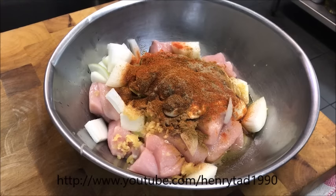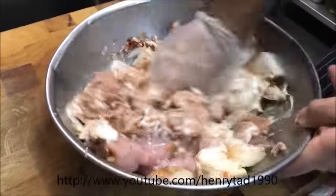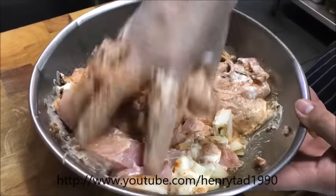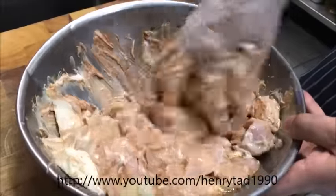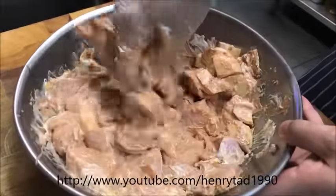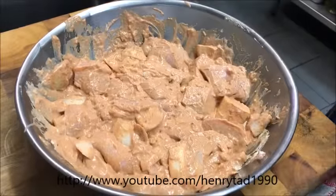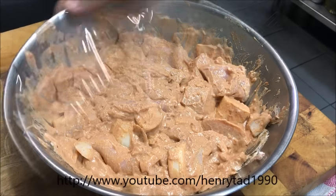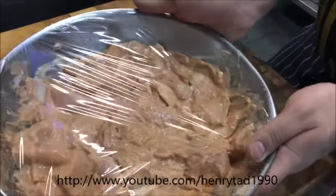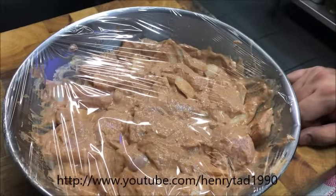Now all you want to do is just mix this up until it's nice and combined. You basically want something that looks like this. At this stage we're just going to cover it and put it straight into the fridge for about two hours, or overnight if you prefer, and then we'll grill it.